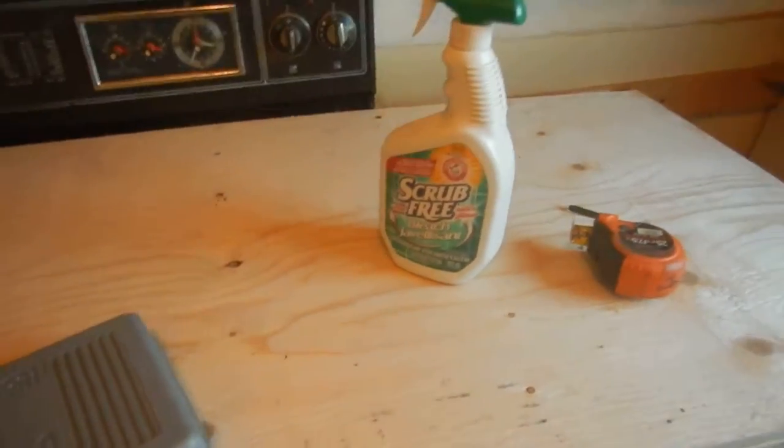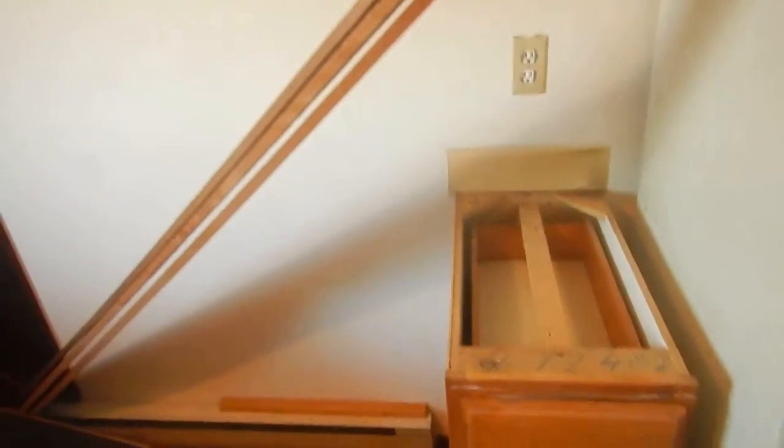For the countertop, I'm going to utilize a much thicker stone — beautiful cut stone, again three-quarter inch thick. I'll be laying them down as the countertop, and then I've got an area here where I want to build an island.